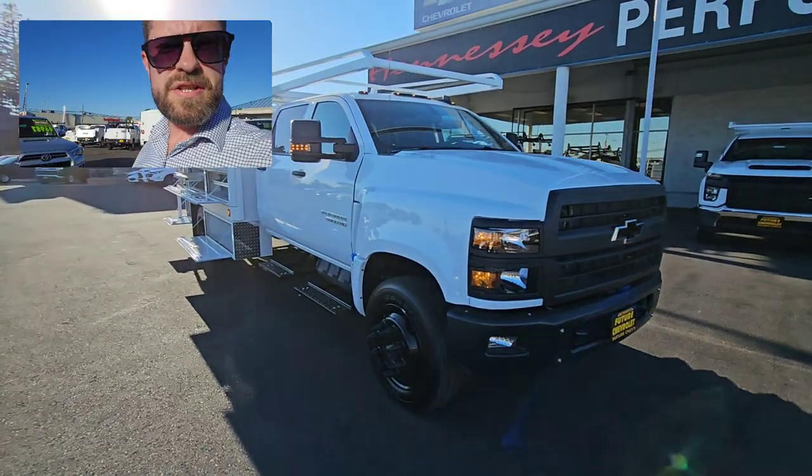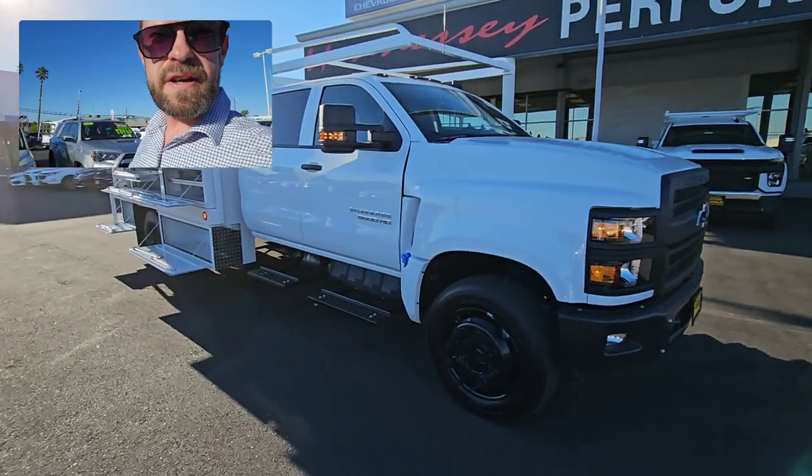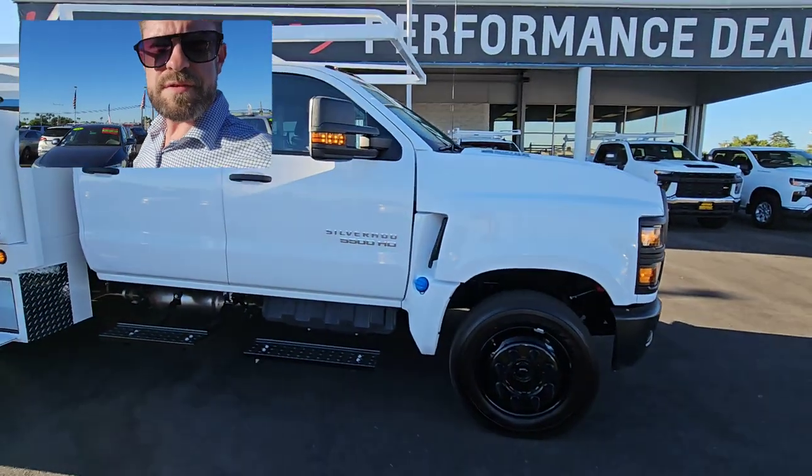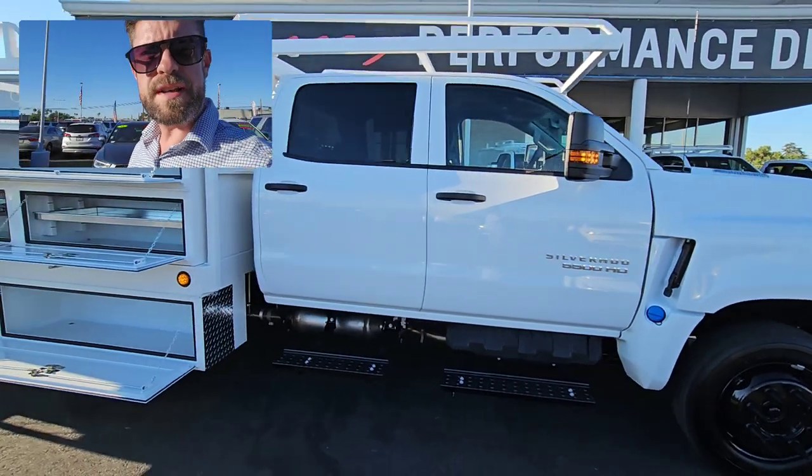This is the 2023 Chevrolet Silverado 5500 HD two-wheel drive with the Duramax. This one is a crew cab setup, so six passenger capacity.